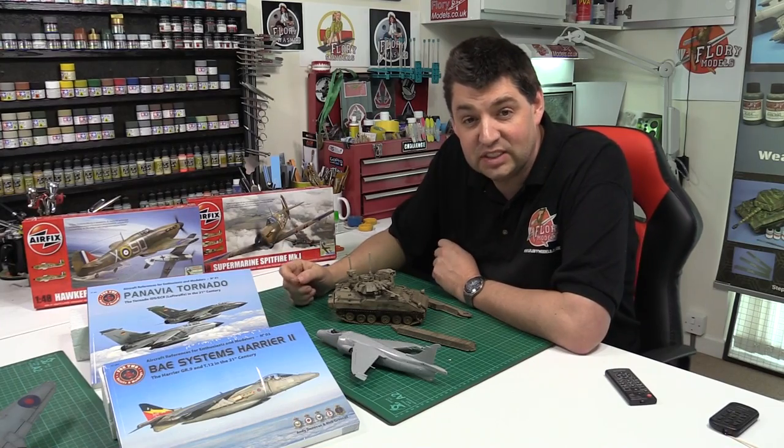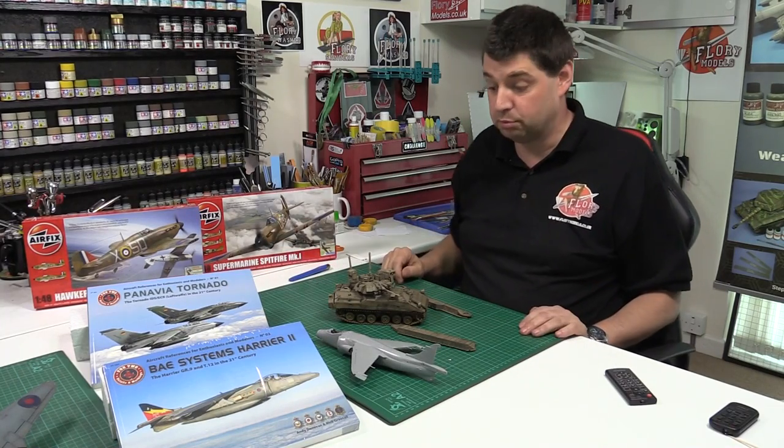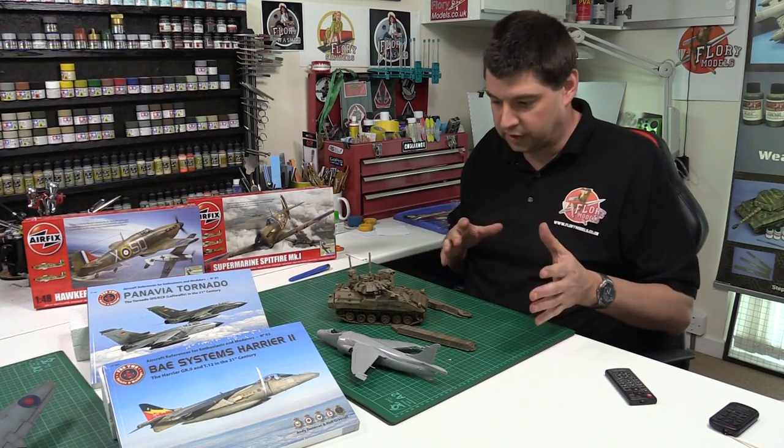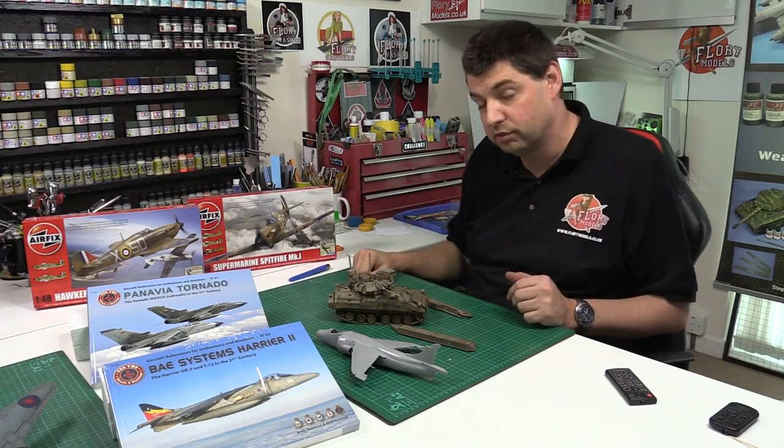Hi, welcome to Flooring Models. Today is Thursday the 23rd of April. I've been working this morning doing some modeling work, and this afternoon I was editing up all the reviews.